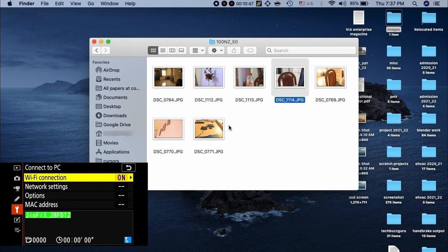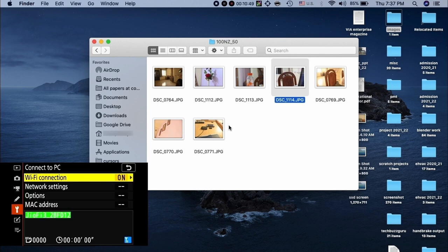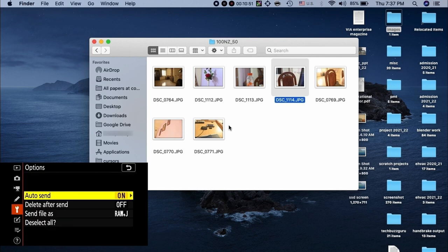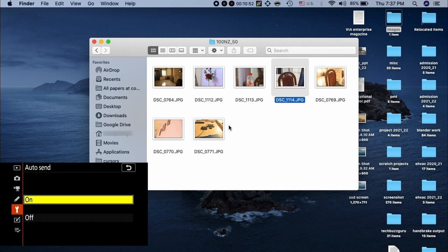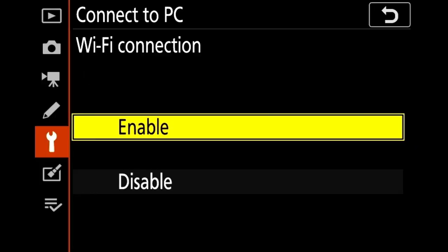Cameras remember what photographs were sent earlier, so they will not be re-sent. Make sure the auto send option is enabled on your camera to ensure photos are automatically transferred whenever you switch on Wi-Fi. We have seen how to configure the home Wi-Fi network.